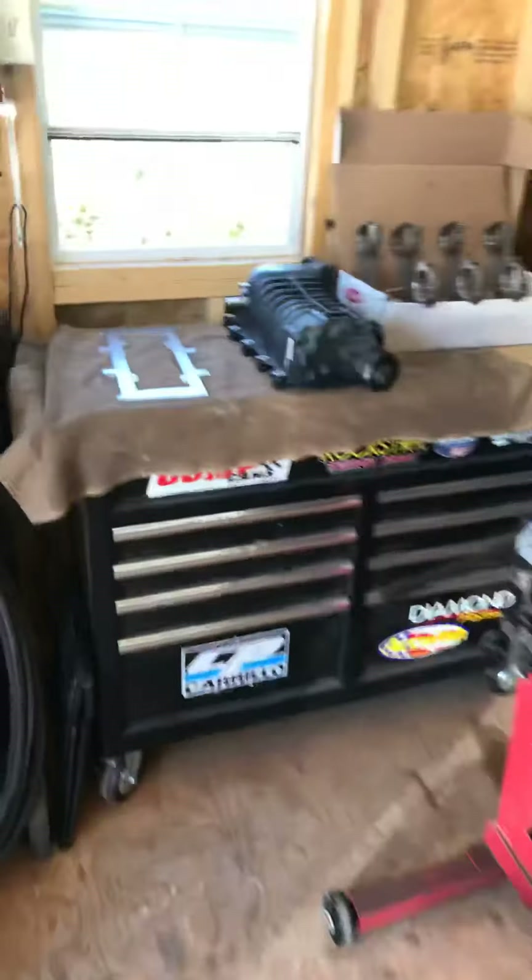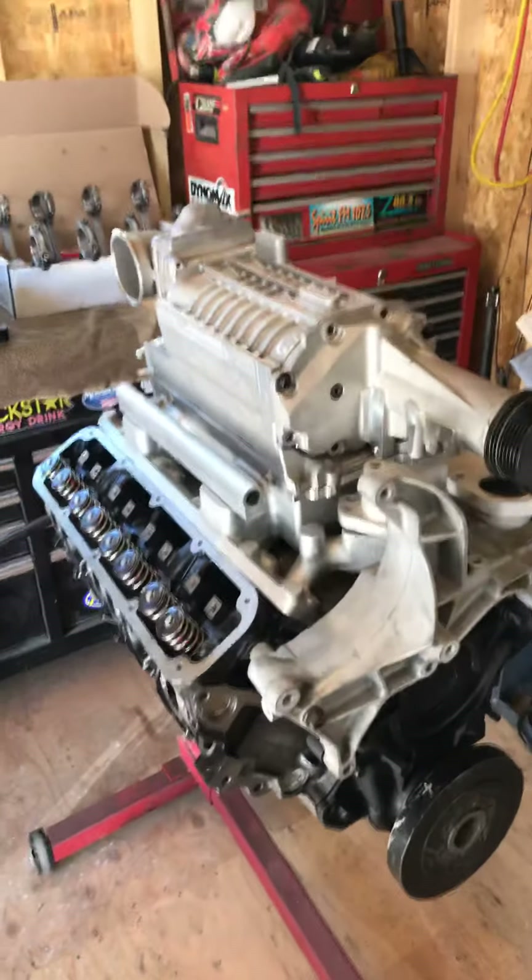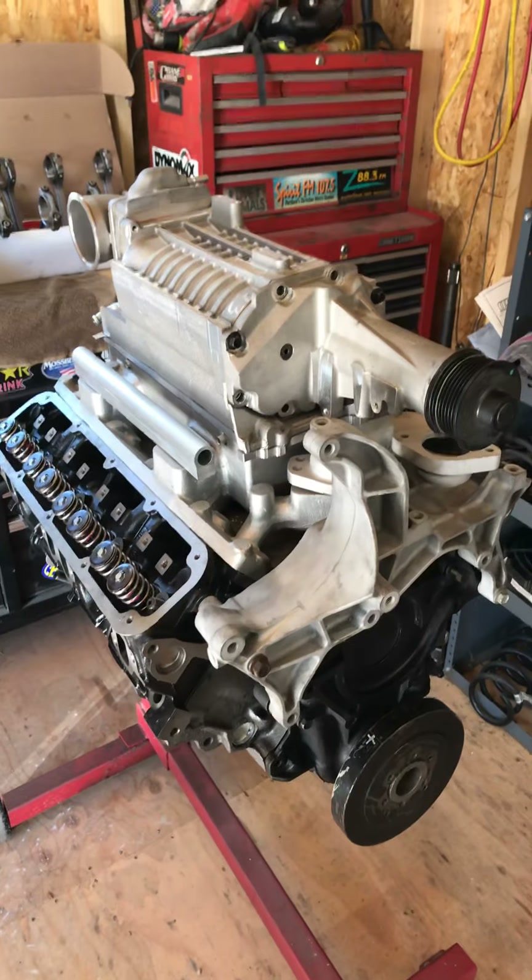Hopefully I can sell these brackets for you guys so you can do the same thing — do your own machining and get these done. I'm not sure I'd want to do this full time for a living because it is a lot of work.